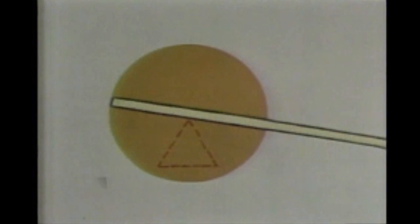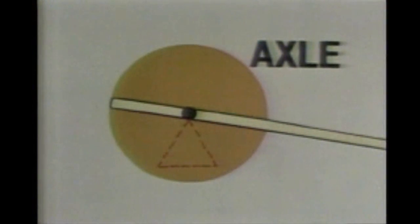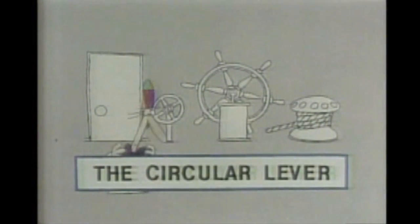And while they were at it, they made up a new name: an axle. An axle — pull up anchors with such ease, thanks to the ancient wise men and their circular lever.